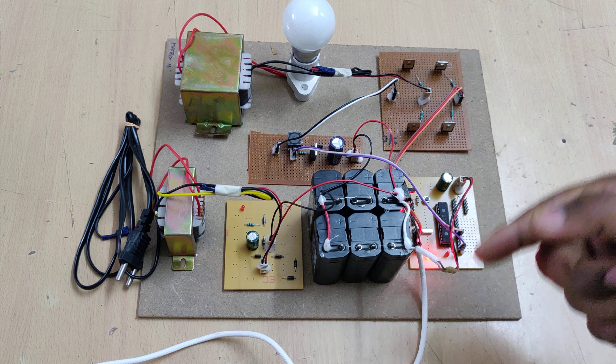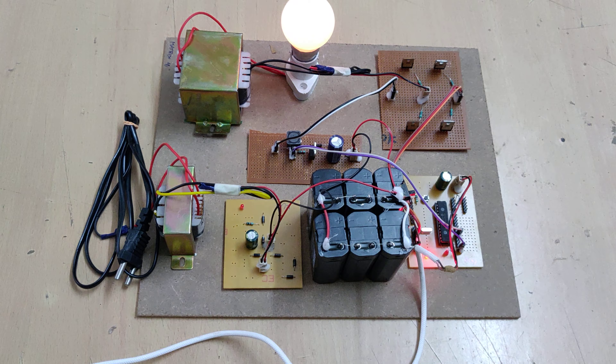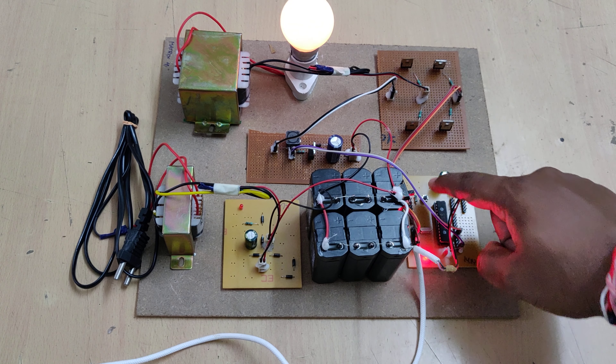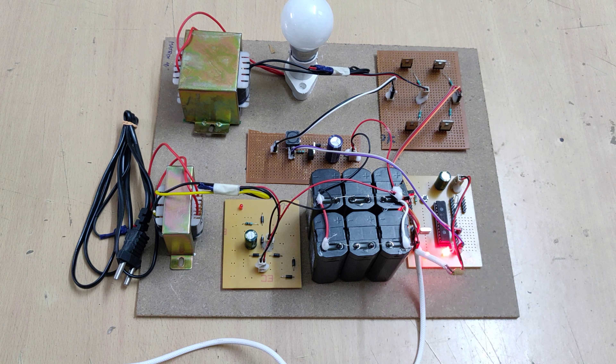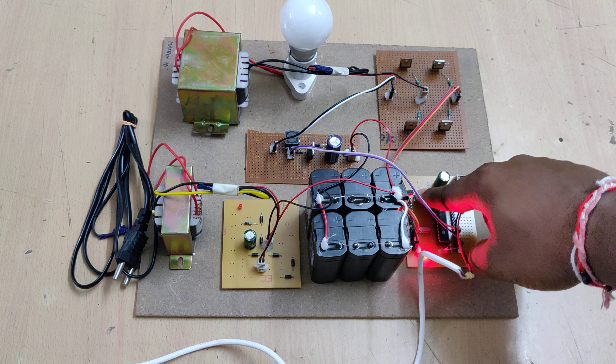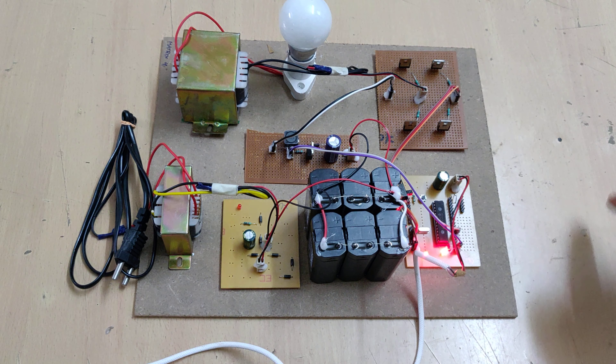After startup, it will begin producing 50 Hz pulses to the MOSFET gates. When we switch it on, the output is automatically stepped up to 230 volts. If we reset the microcontroller it will simply restart. When it is first switched on there is no signal to the MOSFETs, so there is no output from the step-up transformer at that point.